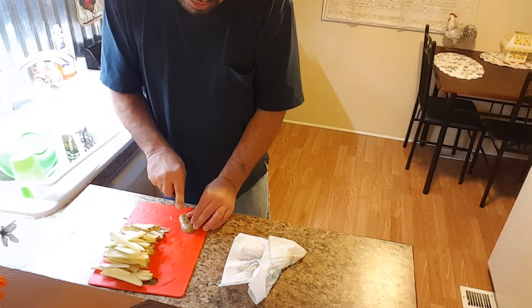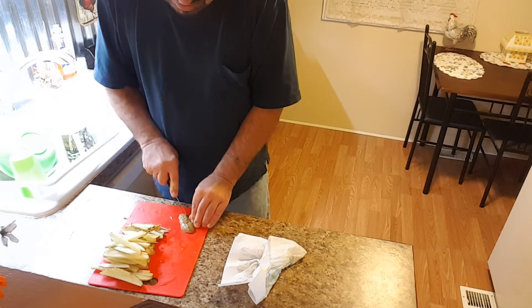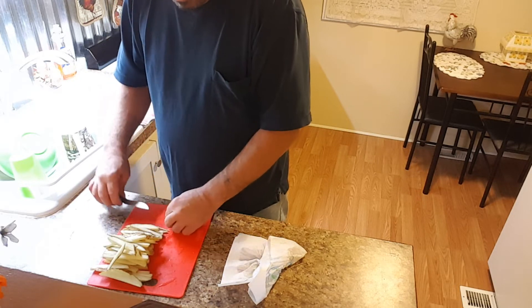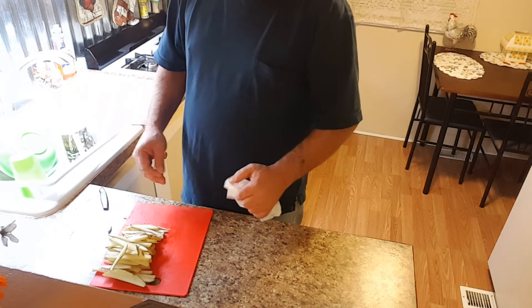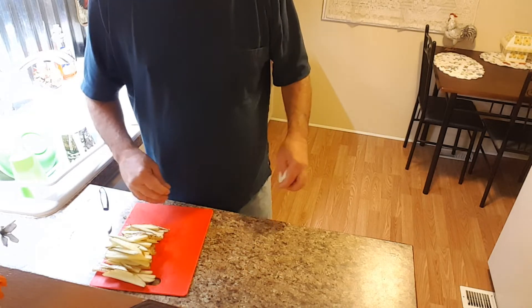Food doesn't have to be boring. Just by simply customizing your homemade potato french fries it takes the boredom out — you get a thick one, you get a thin one, you get a crispy one, you get a thicker one that's not raw but it's not completely crispy. So there's that.